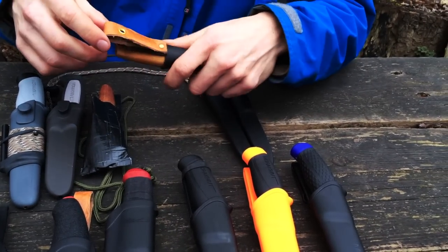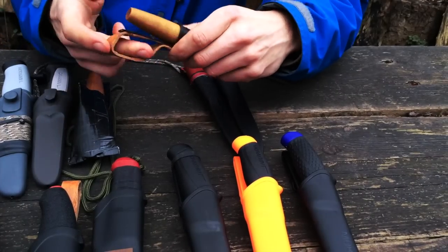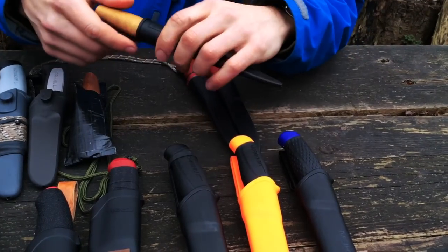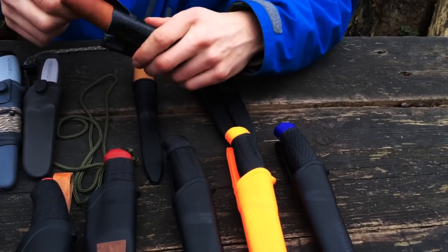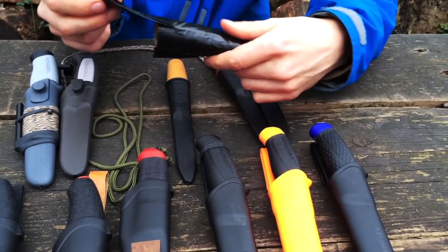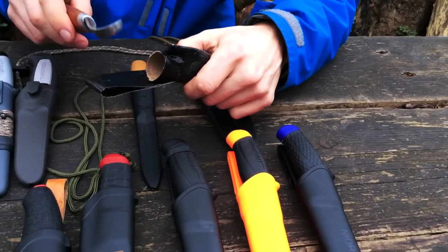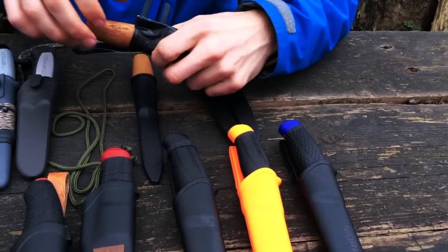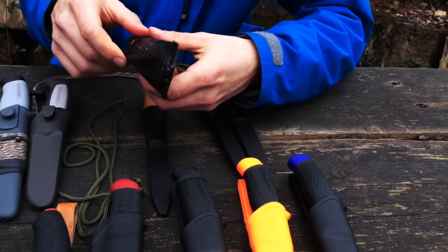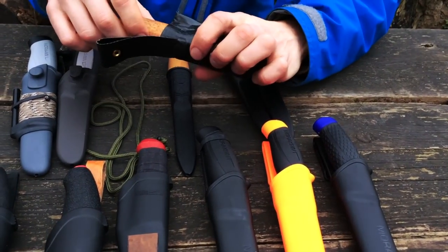I modified the sheath by adding a little leather loop so I can attach it to my belt — I like to carve in the woods with it on me. This knife doesn't come with a sheath, so I made one from a toilet paper roll wrapped in duct tape. I actually have a much nicer sheath being made from willow wood — I'll shoot a video or blog post when it's done. For now this keeps the knife stored safely.